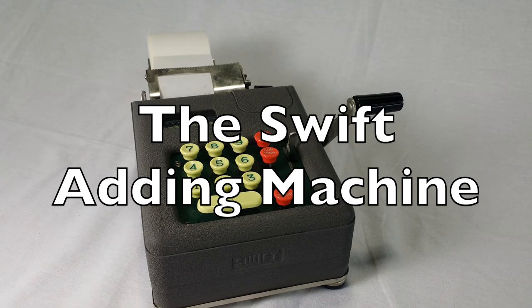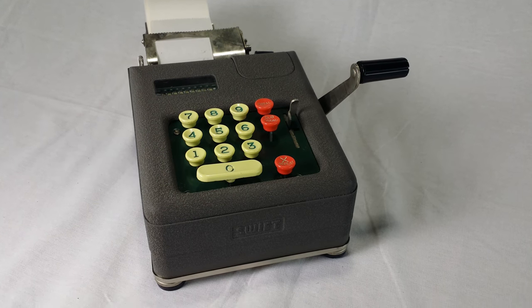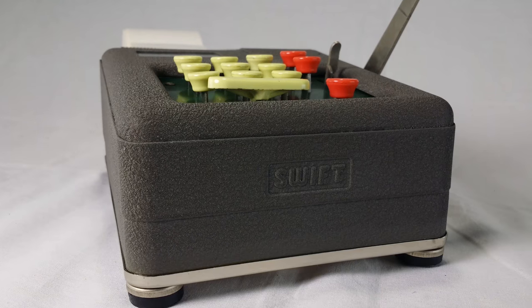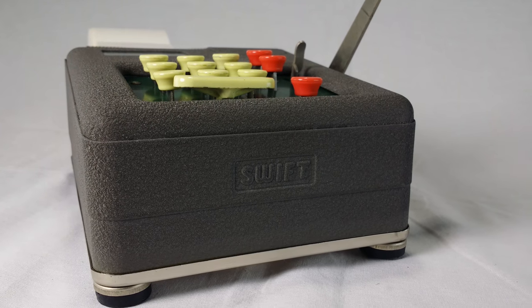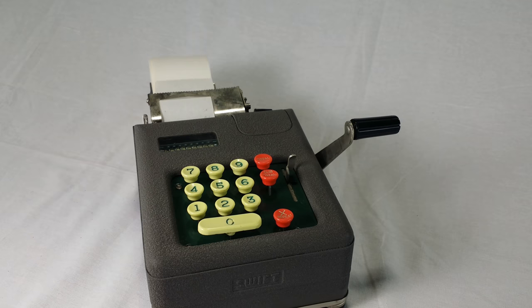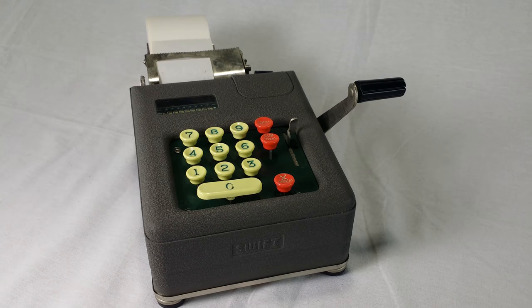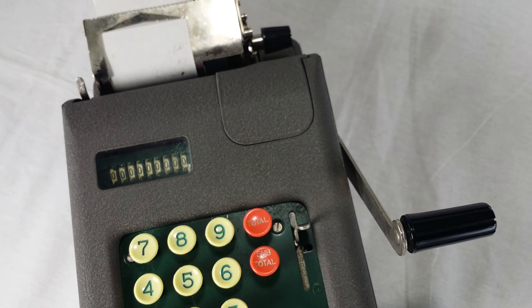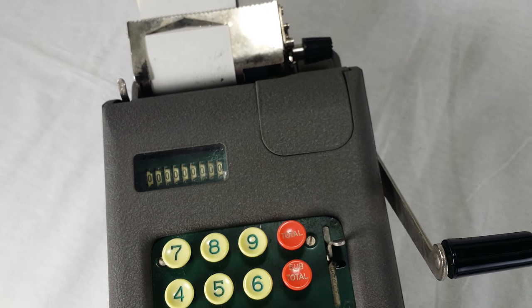Number two. This is the Swift adding machine from the 1950s. I really like this machine, and I'm pretty bummed that it doesn't work. It's just jammed up. It's got a really elegant, minimalist design, and you can tell it was designed first and foremost to be small. Just look at Bernice here - she's holding it in one hand. A basic 10-key machine boiled down to the pure essentials, and with a display, too. Lots of 10-key printing machines didn't give you a display. You just had to look at the printout. But this little guy's got you covered.